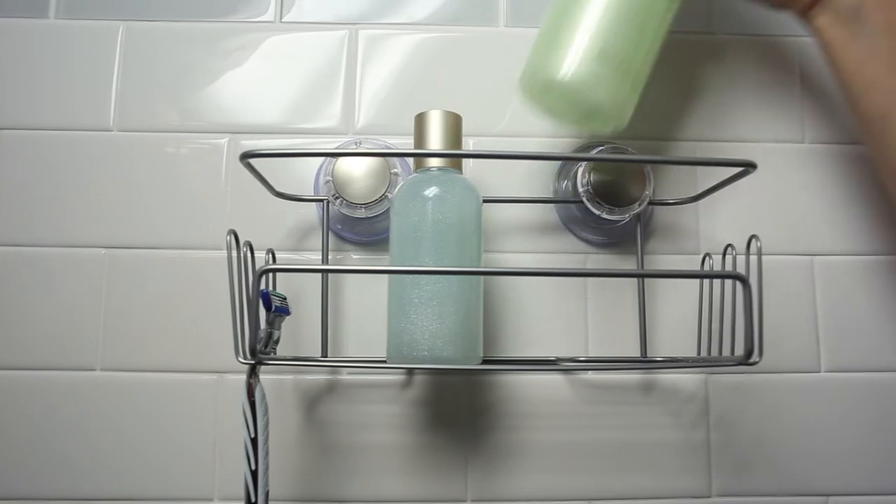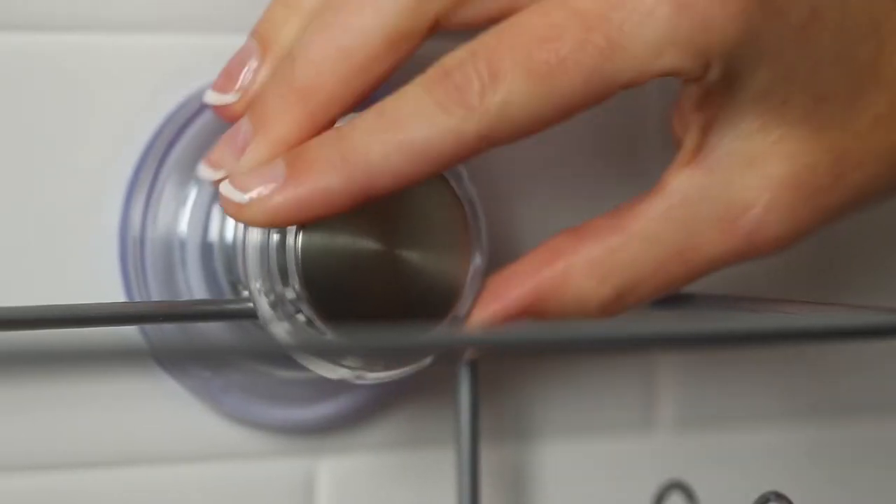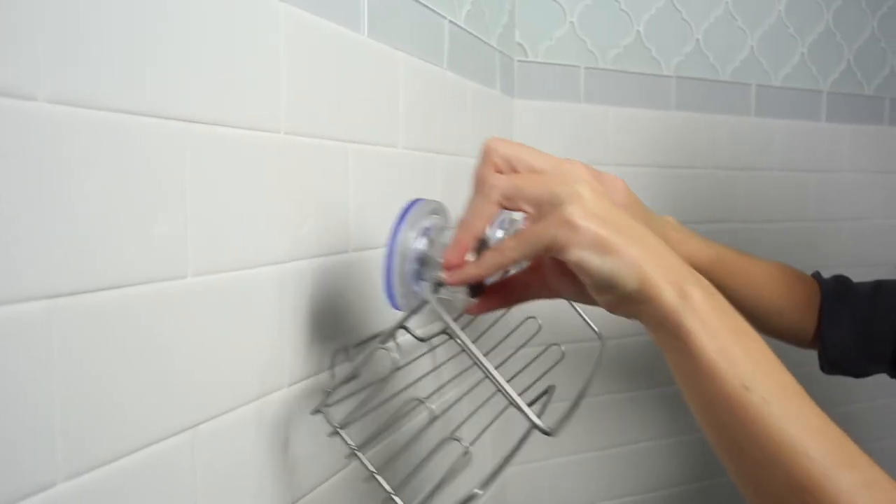The Turn and Lock technology is now in full force. To remove, simply turn the knobs counterclockwise and lift away from the surface.